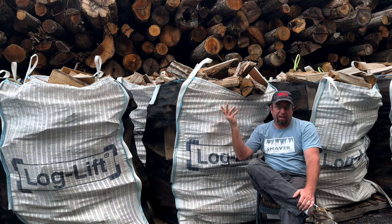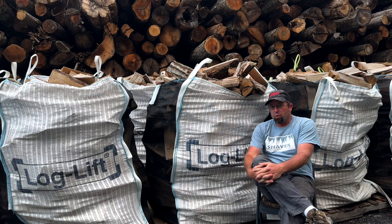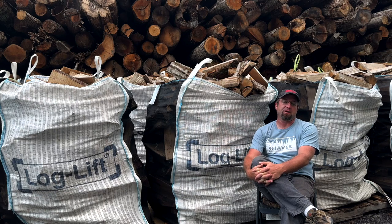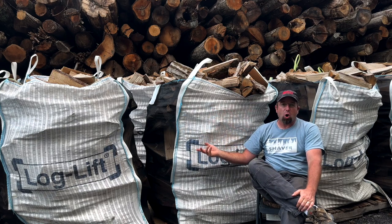Even with Kyle flying the firewood bags up in the mountains, they just set them right next to the porches and patios and it's done — people aren't restacking stuff.